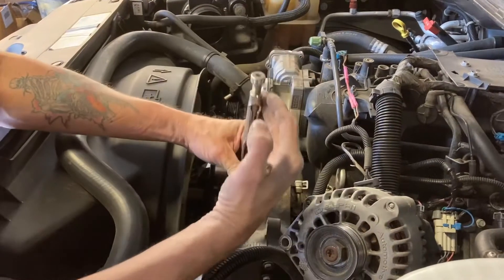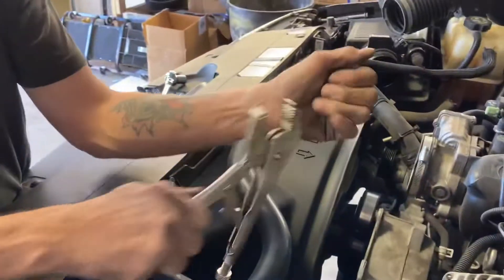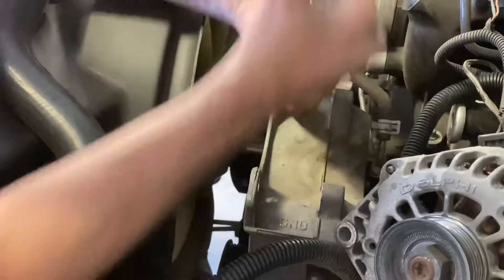Once you've got the alternator out of the way, we're going to use a pair of vice grips, clamp onto these spacers and remove them. There's one, there's two. Real simple.